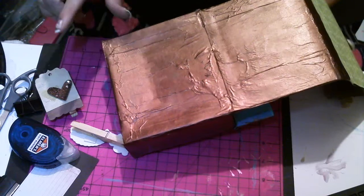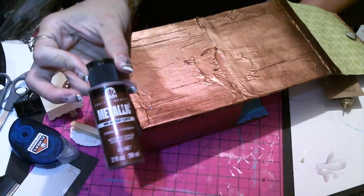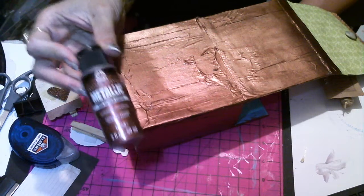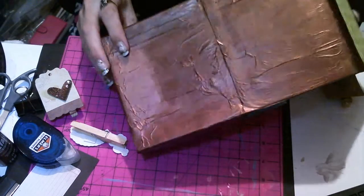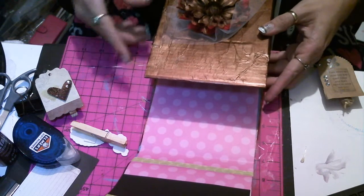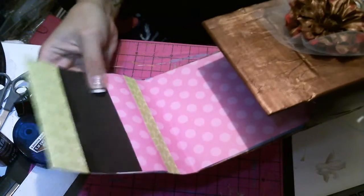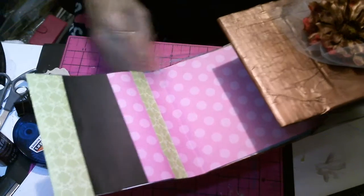I wanted that texture for the metallic paint — this is my favorite paint in the world and I'm gonna go back to Walmart and buy them out. I was going for a metal look on the box, and then just layers and layers of paper. I didn't throw any paper away — every piece I had I used today, and there are different color flows going on.